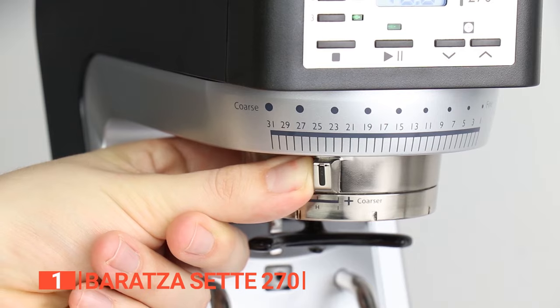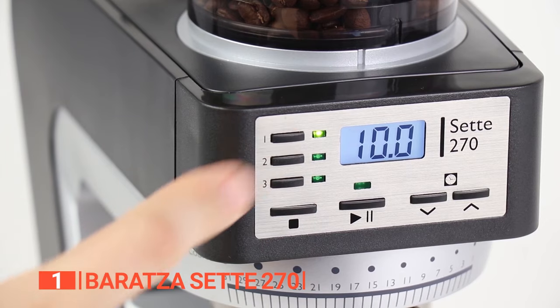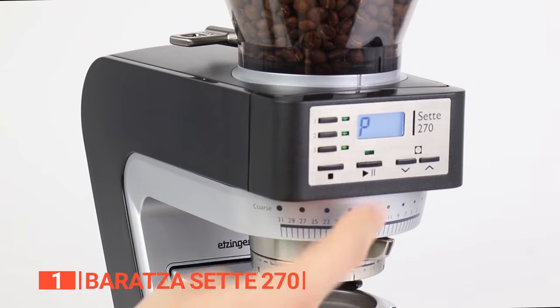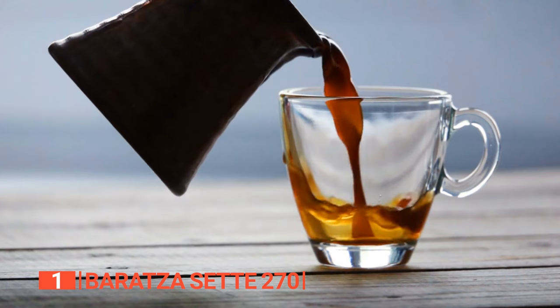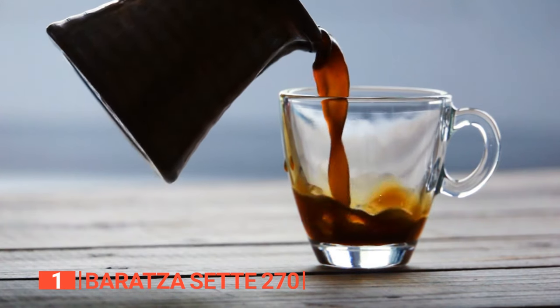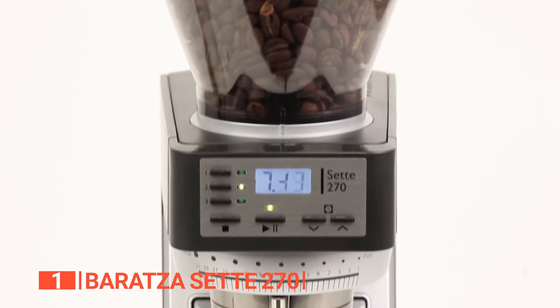Featuring an astounding 270 grind settings, including precise macro and micro adjustments, along with three programmable dosing buttons, this grinder caters to all brewing methods. Whether you prefer the richness of a French press, the precision of a pour-over, or the intensity of espresso, this grinder has you covered.